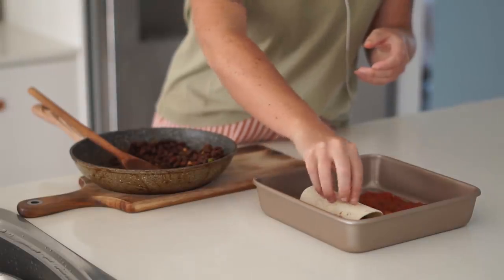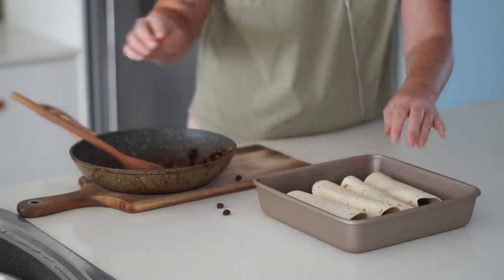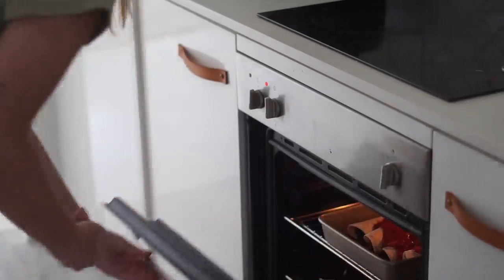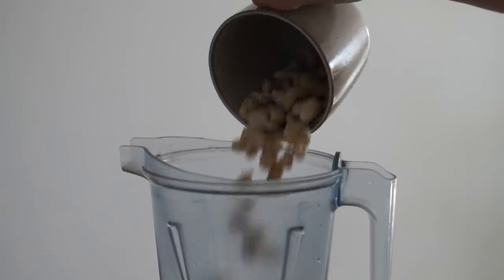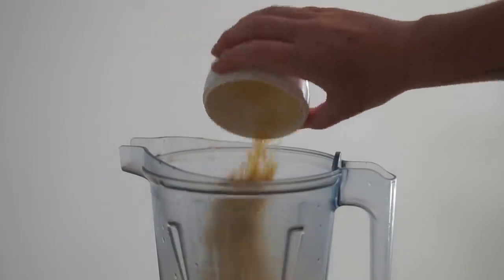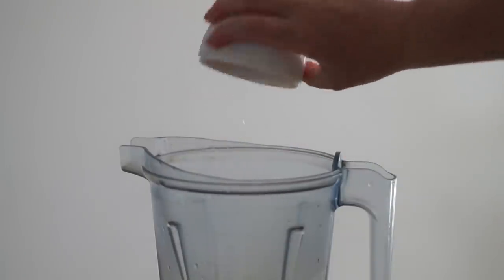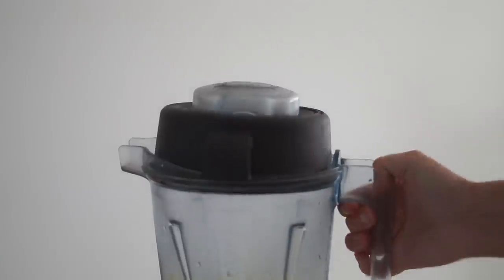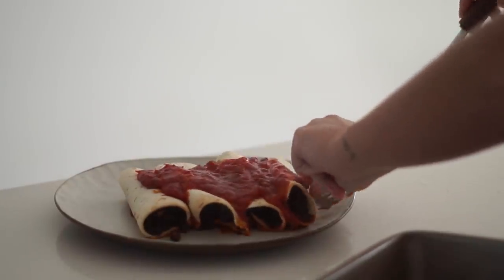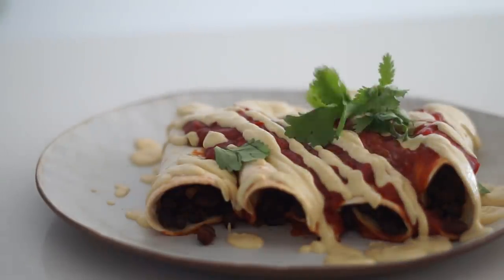I'm getting small tortillas, wrapping some of our black bean mixture in them, and placing them upside down in the tray — four small tortillas total. Then I'm adding more tomato salsa or enchilada sauce on top and putting it in the oven to bake. Whilst it's baking, I'm making a cashew cheese sauce with cashews, lemon, nutritional yeast, onion powder, garlic powder, pepper, salt, and water, blending until creamy.